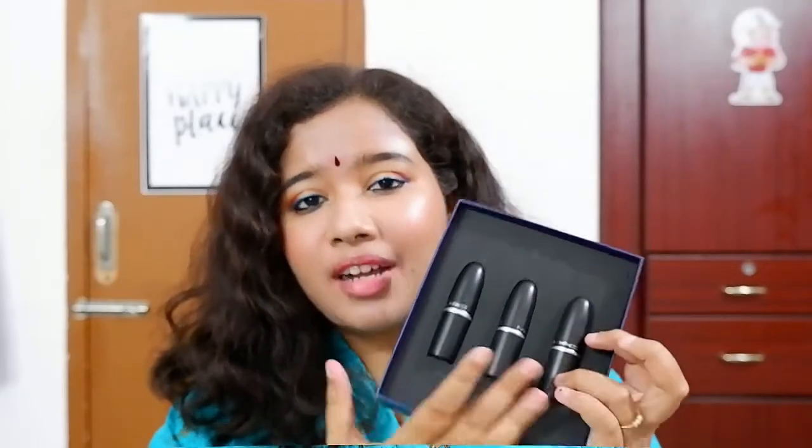This kit retails for Rs. 2800, which is a beautiful price point. MAC is a luxury high-end brand and each full size lipstick retails for Rs. 1700, so buying three individually would cost Rs. 5100. This lip kit at Rs. 2800 — Shreya revealed she thought a lot about the price and kept it nominal so that everybody can buy it.